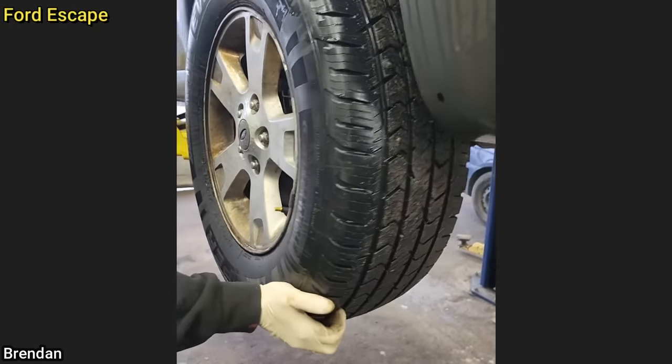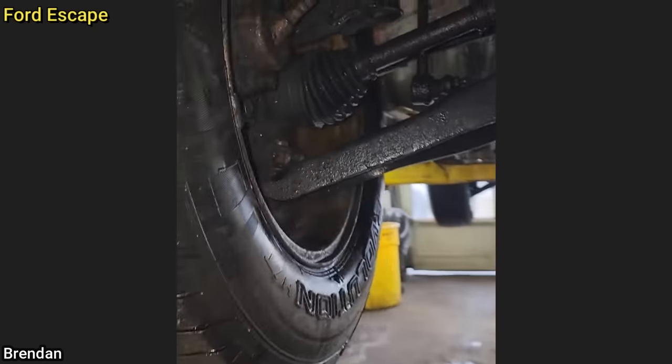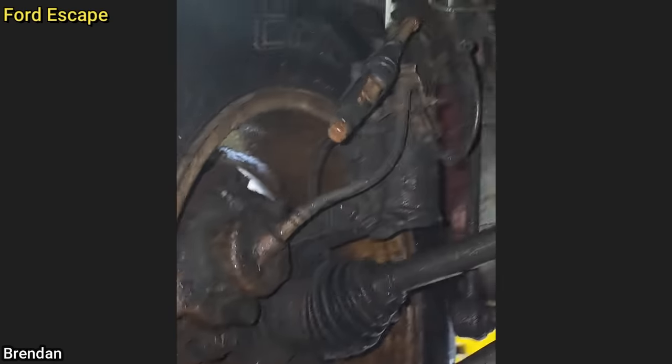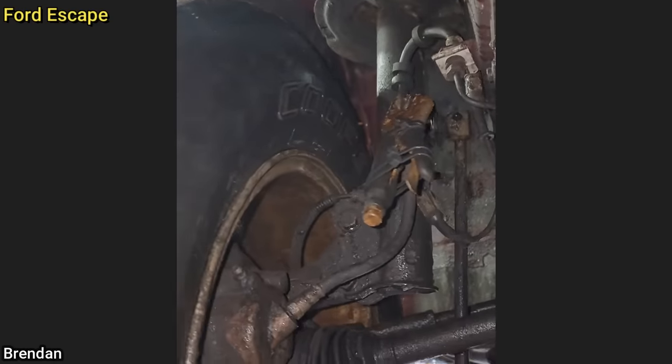And this vehicle came in for a brake inspection. The technician said the customer approved all the repairs. It's quality right there.